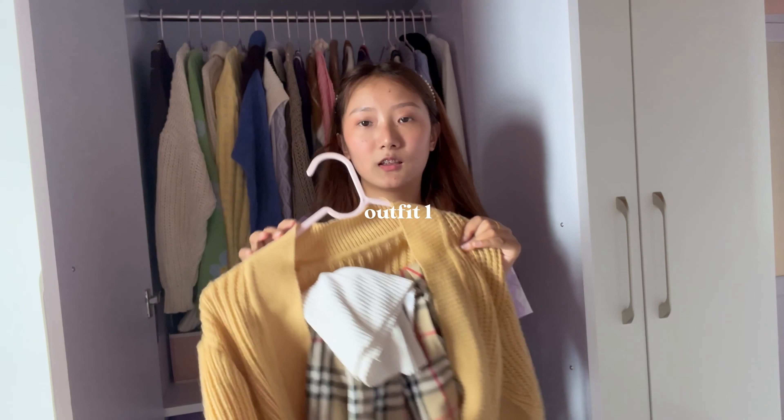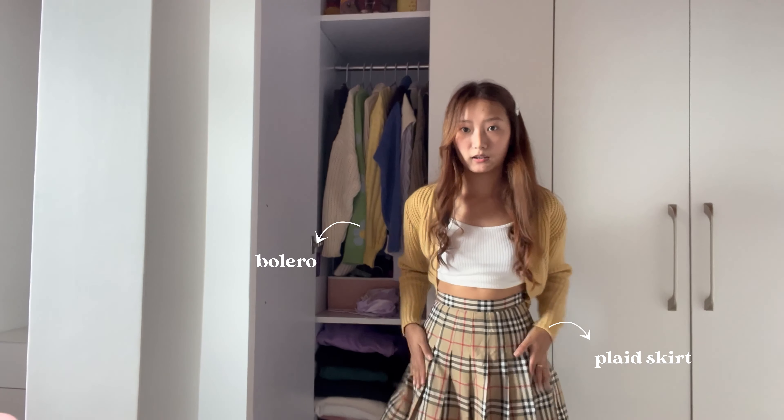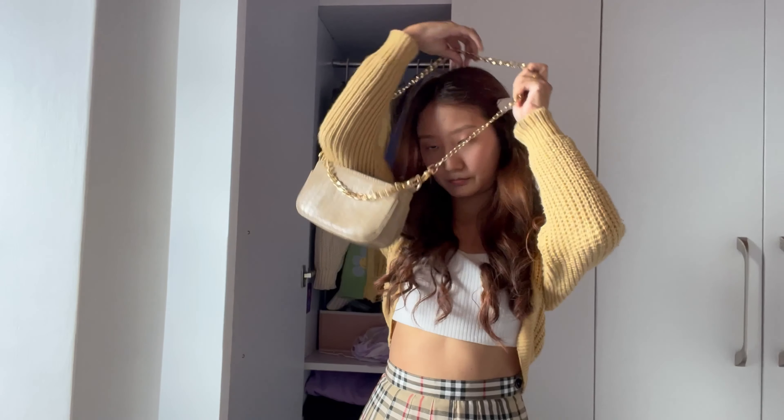So the first outfit — I've got this plain skirt and bolero, and she's also carrying a beige bag.